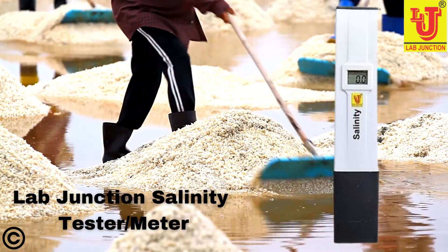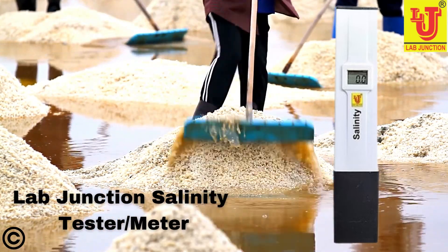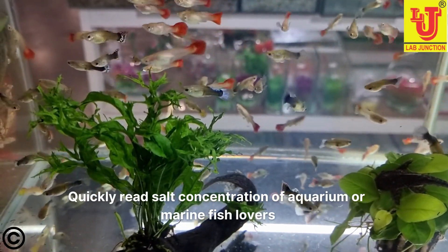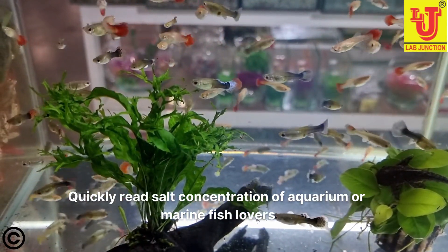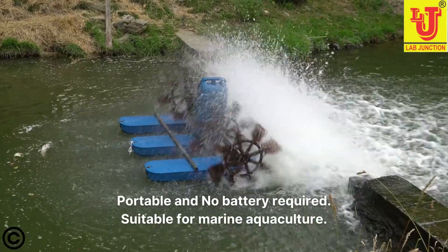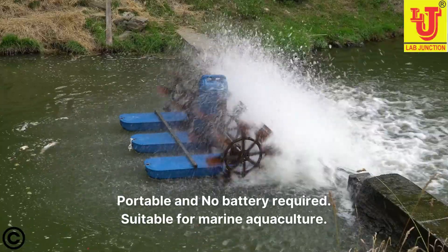The amounts of salts in water or soils are referred to as salinity. By salinity meter you can quickly measure salt concentration for aquarium or marine fish lovers. It's portable and no battery required, making it suitable for marine aquaculture.